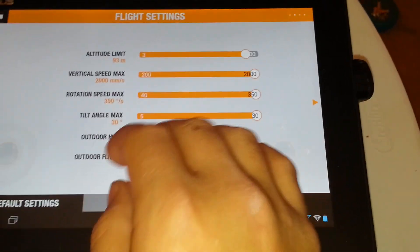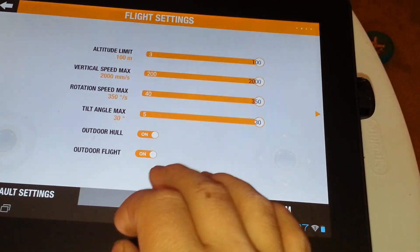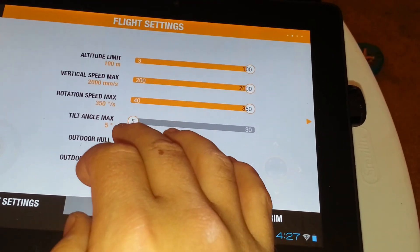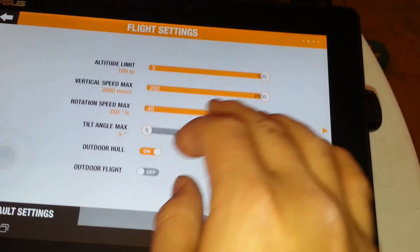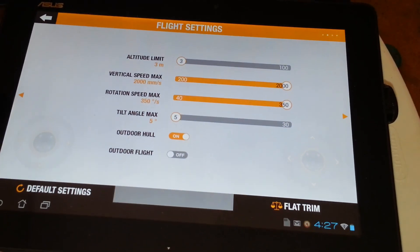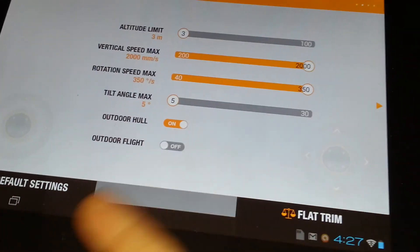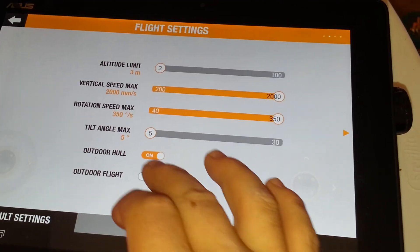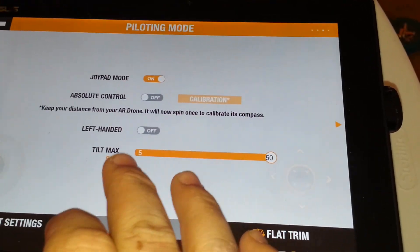When I'm outside I have everything set to the max. Inside I have the tilt angle set all the way down so I don't slam into a wall at 35 degrees of tilt, and I bring the altitude all the way down because most ceilings in America are about 8 to 9 feet. I keep the others the same so I can keep good control of it. We're going to be doing outdoor flight, and you've got joy pad mode and then absolute control.